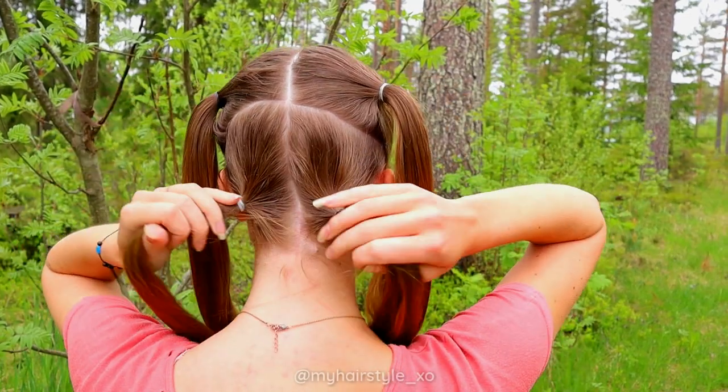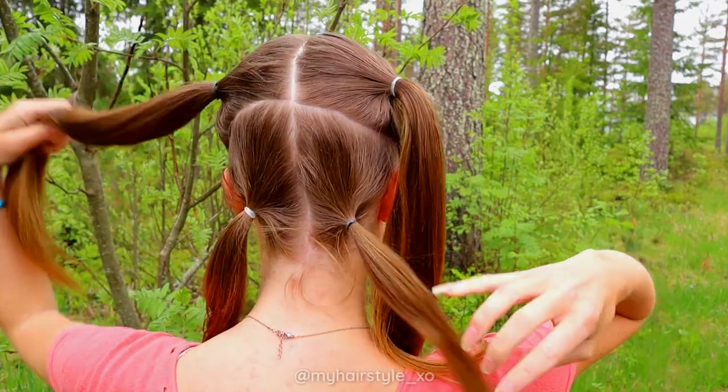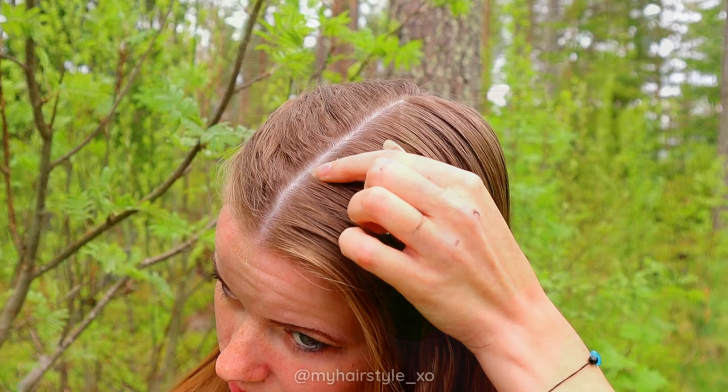Next I will braid these four sections so that these two become one braid and these two become a second braid.